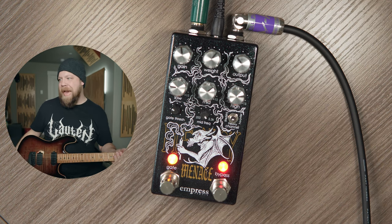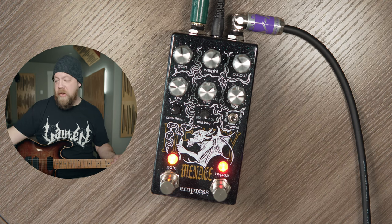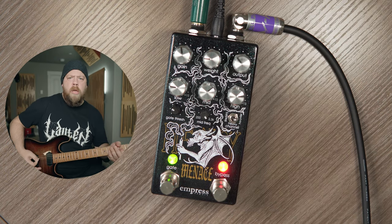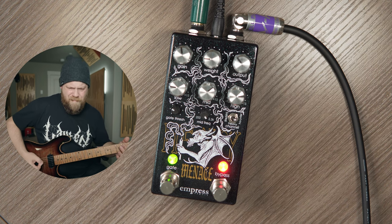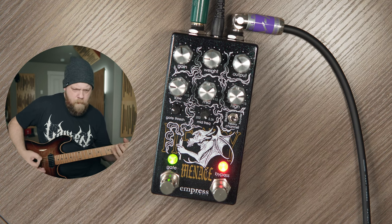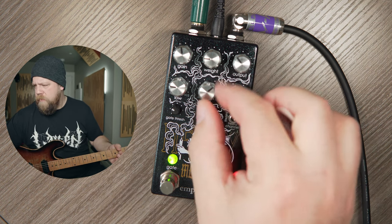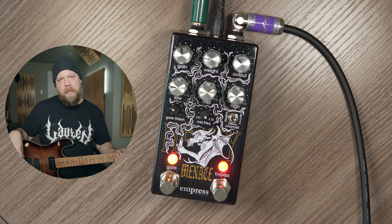I will typically turn this down the more gain I get. So with that, we're going to go to the heavier channel — more gain. We want more. Notice there's still no noise. Now let's go ahead and turn off that gate — need that. I'm also going to turn down the weight now, I'm going to leave that at about nine o'clock. So much saturation. It just seems — what a great pedal.